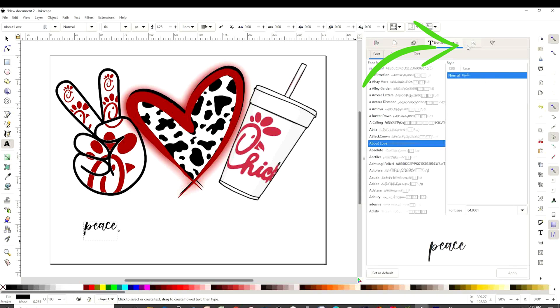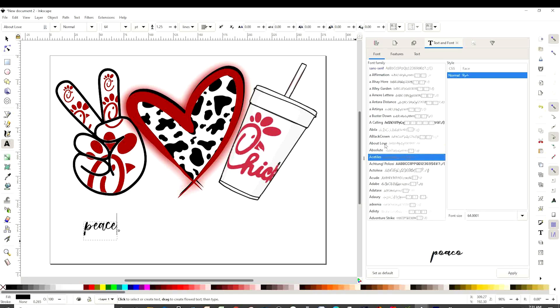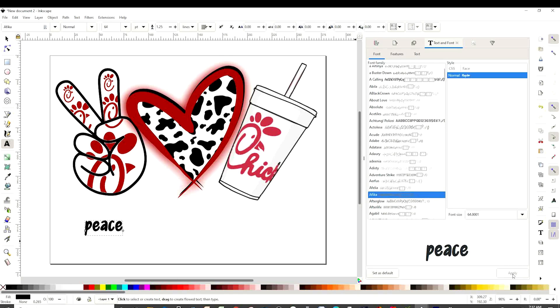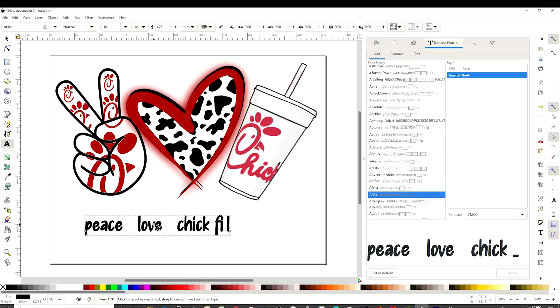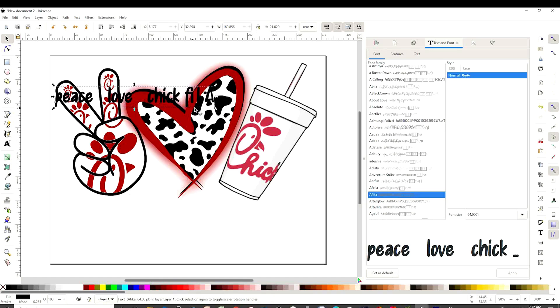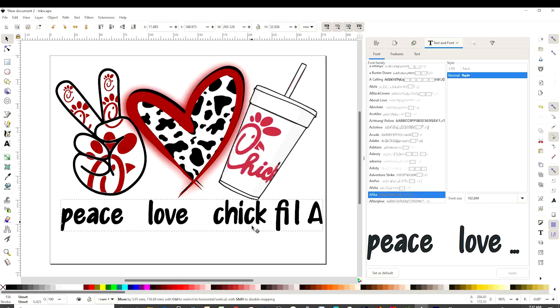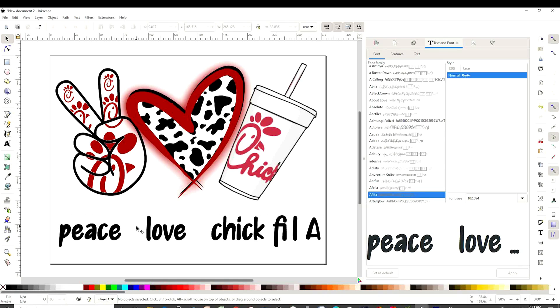Now click on this T over there, click on any font and scroll down until you find the one that you like. I like Afika — I'm going to apply. I'm going to leave three spaces. Peace. Love. Check. Fill. Now I'm going to make it as wide as the design. And here you can add hearts if you wish. I am going to insert Chick-fil-A logos.